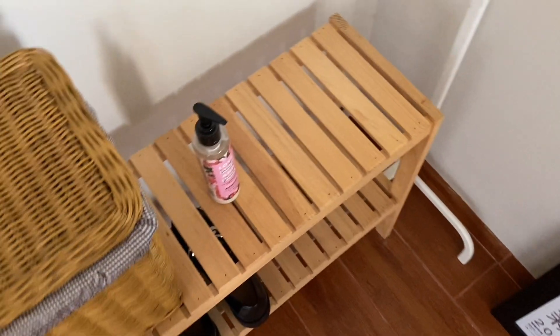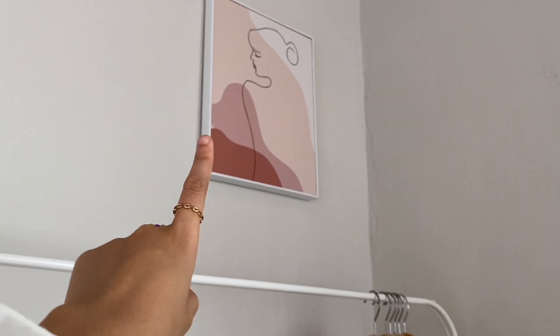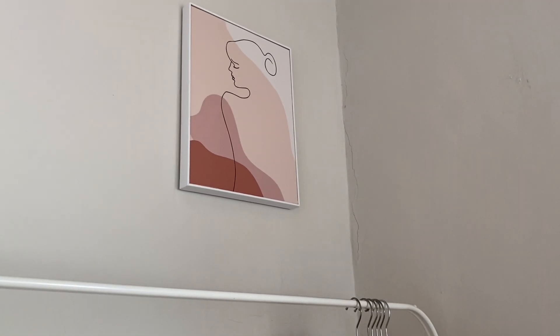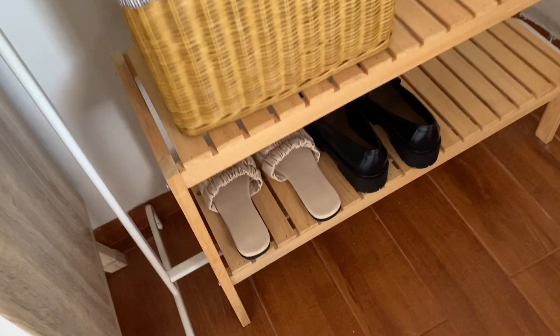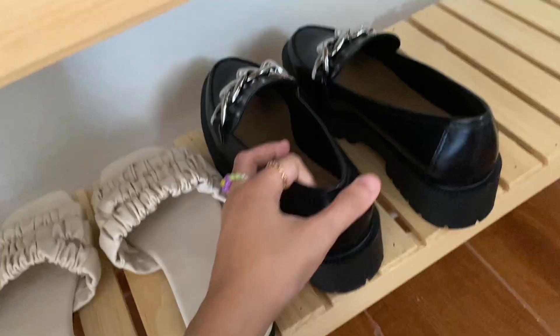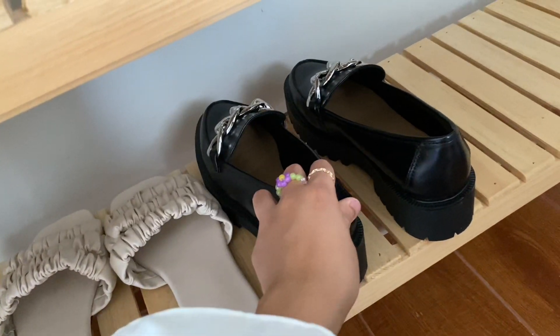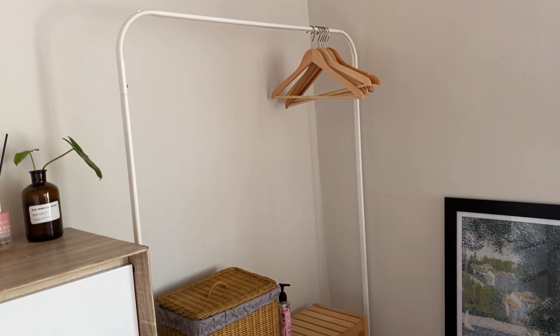Kalau dulu nonton video room tour yang lama, disini dulunya ada hanging rack tempat tas. Tapi aku copot dan ganti sama lukisan ini, karena keren aja. Di bagian bawah ada alas kaki, ada sandal dan slip-on. Sebenernya di sebelah slip-on ada sneakers, cuma baru dipakai jadi sekarang masih di luar. Biar gak penuh banget keliatannya.